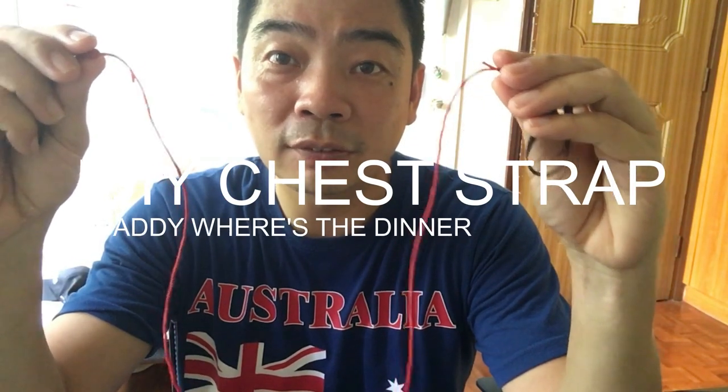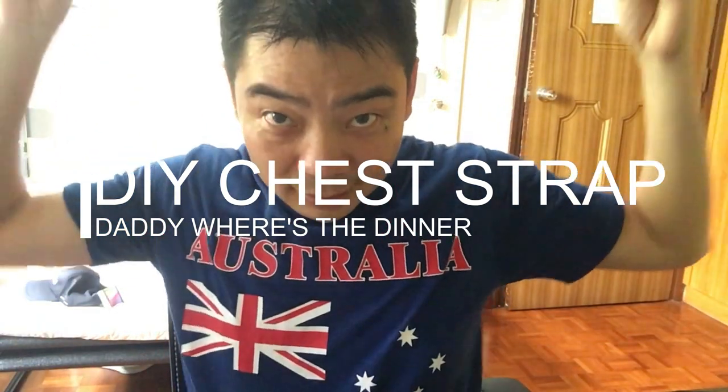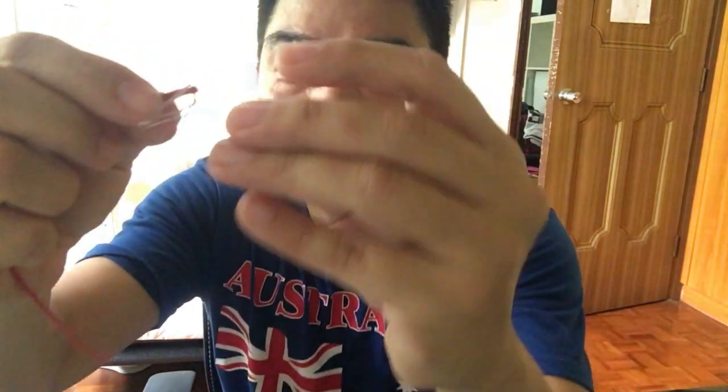Next, cut a piece of rope with length long enough to hang around your neck, and at the two ends, tie your rubber strips. Next, cut another piece of rope with length long enough to go around your back to reach right in front of your chest. At each end, tie on a paper clip.